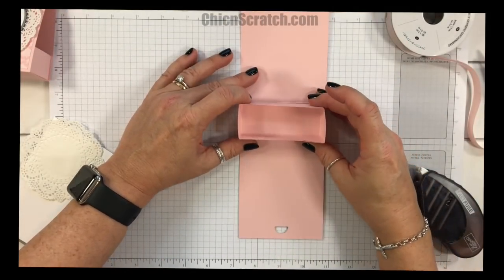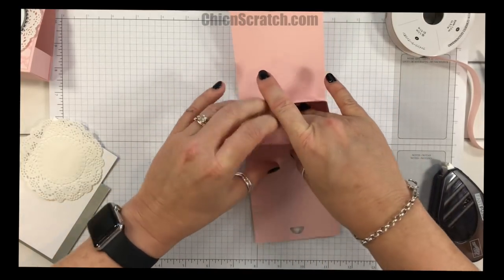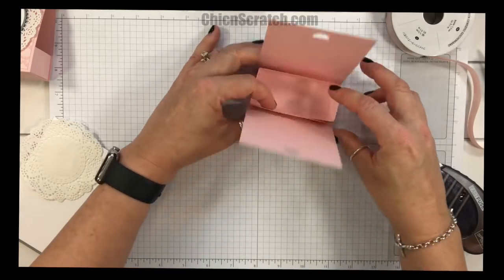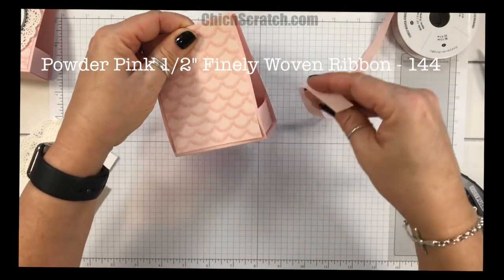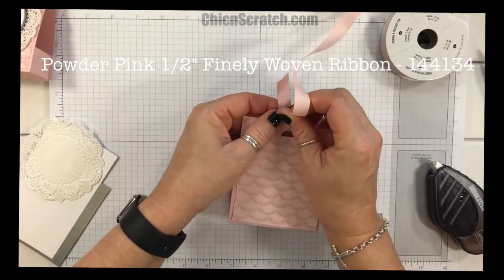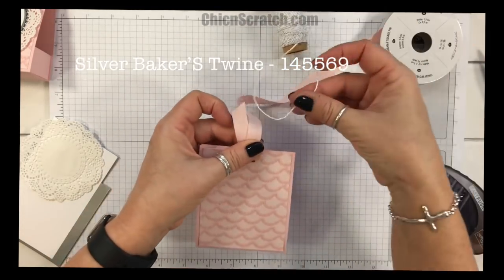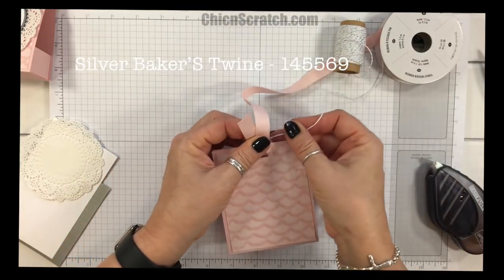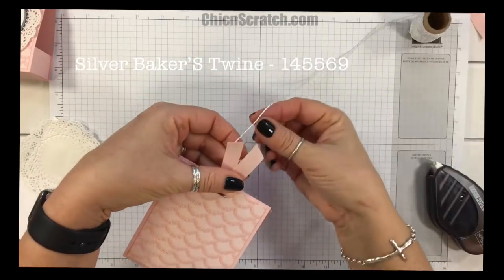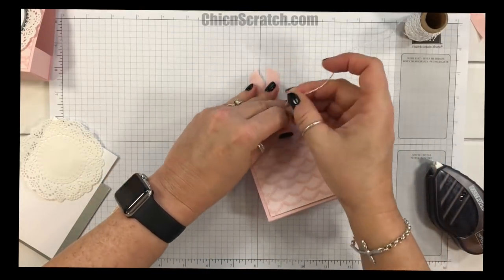You can slide the inner box in, but you have to be careful about your adhesive. Just to give you an idea of what size that is — now we're going to bring this up and take the silver twine from the Occasions Catalog. I'm going to go ahead and trim this and make a bow with the Designer Series Paper.